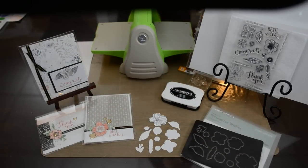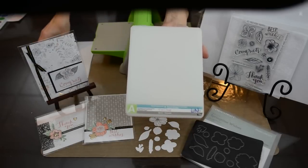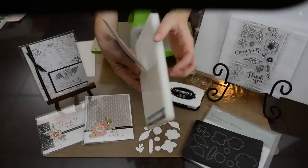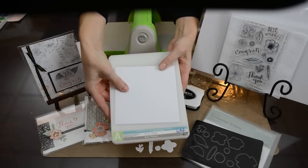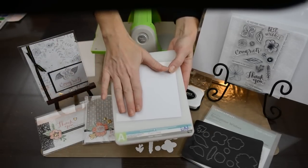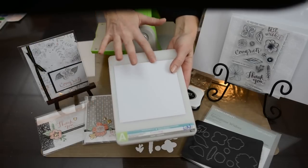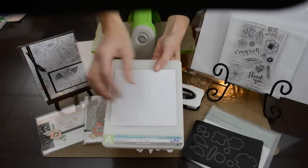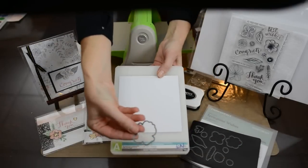So that you don't mark up your plates, you're going to take your self-healing mat first and lay your paper down. Someone also mentioned that to keep the paper in place, you could just put a piece of washi tape on either side, and then take your Thin Cut.